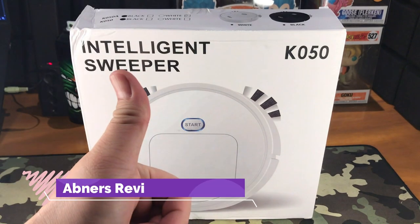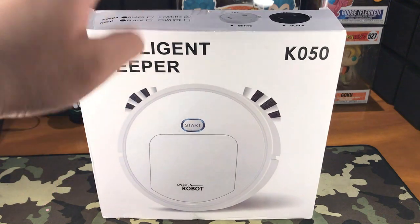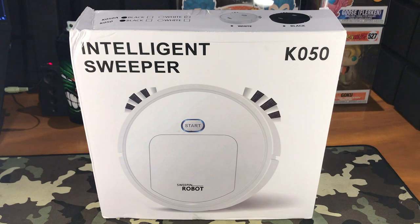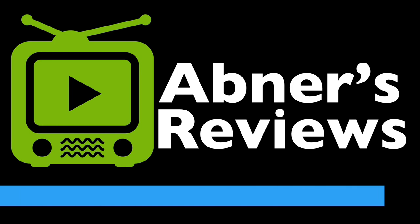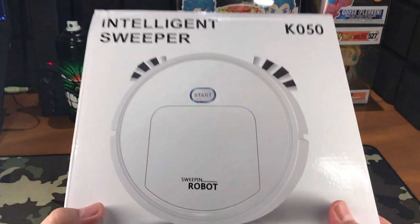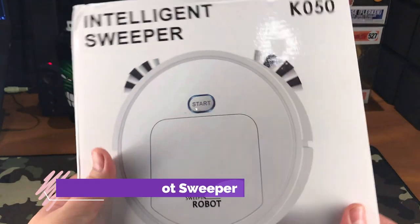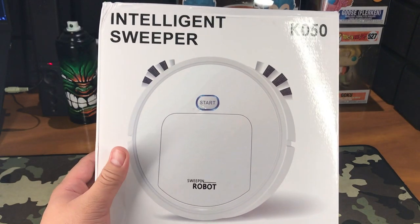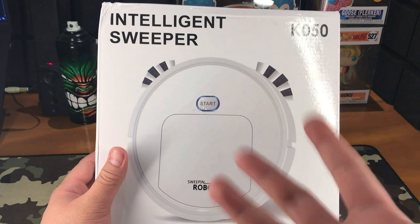Hey everyone, Abner's Reviews here, and today we are checking out this K050 intelligent robot sweeper. This is a budget option for those that just want to get their feet wet in terms of robot sweepers, because they tend to go up in price when features are added.